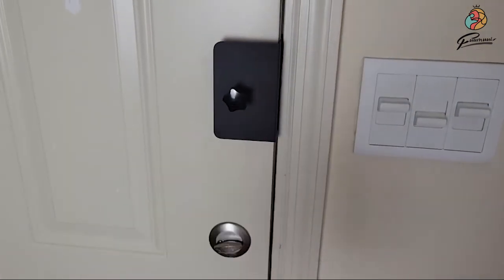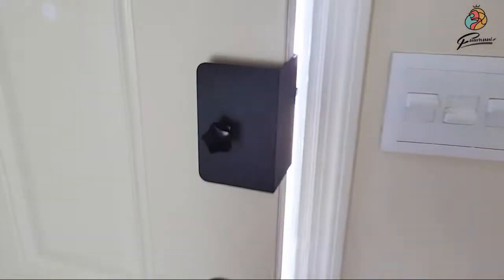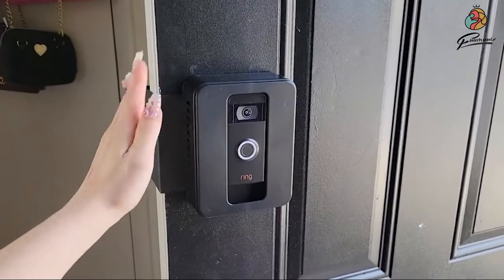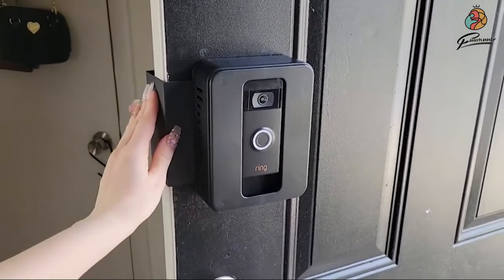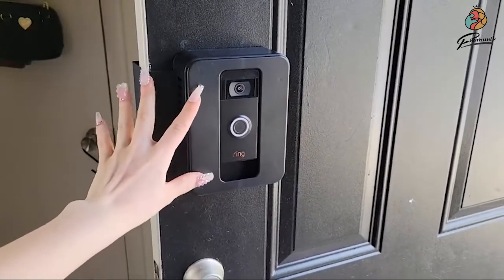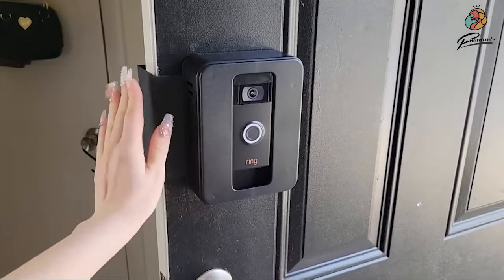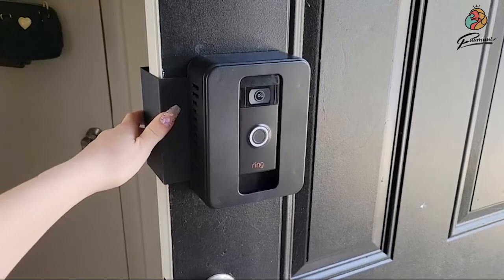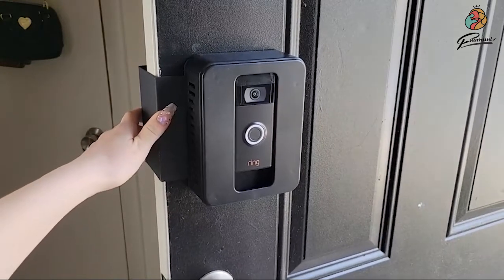So it's a super easy installation process and this way I get to still enjoy a Ring doorbell in my apartment to ensure that I am safe and I know exactly who's at my door at all times. I really love this device. I highly recommend that you get it if you are in an apartment or if you don't have the option to drill into the framing of the house. This is an amazing alternative and that is my point of view.